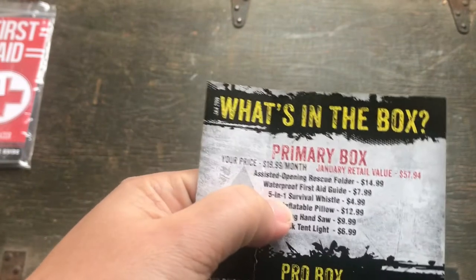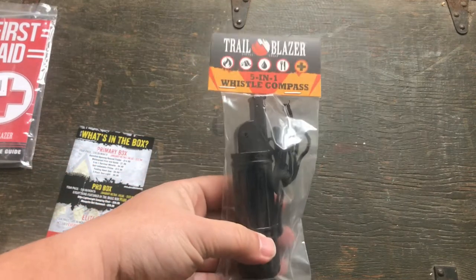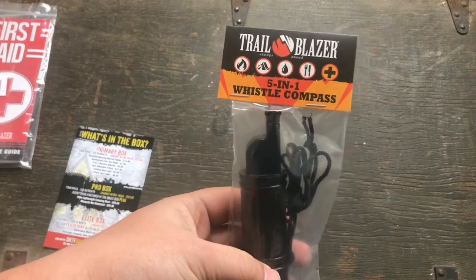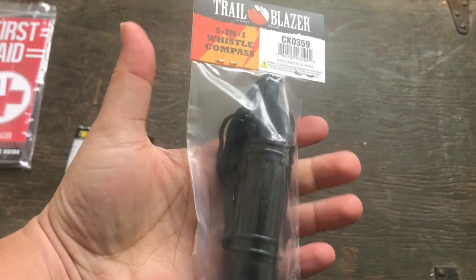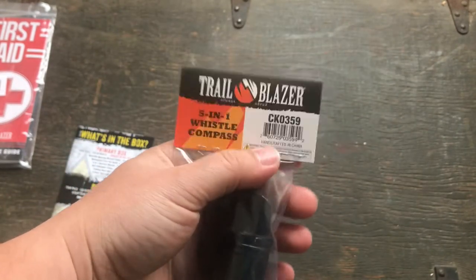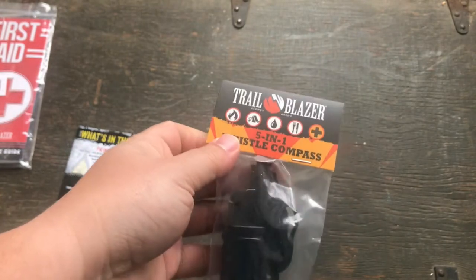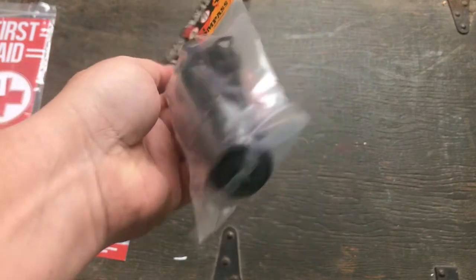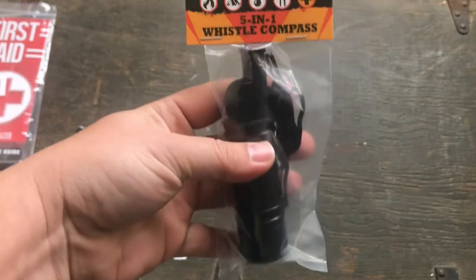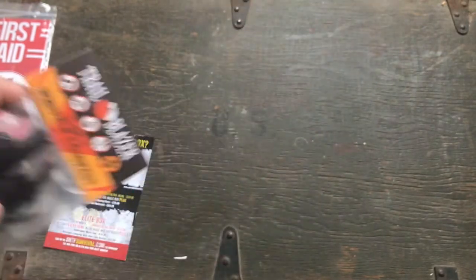Next thing is the five-in-one survival whistle, and it's by Trailblazer. Trailblazer is very common in these boxes — you get a lot of Trailblazer gear. The funny thing about this is it's five-in-one, but it doesn't tell you what the five things are, so you just have to look at it and figure it out for yourself.